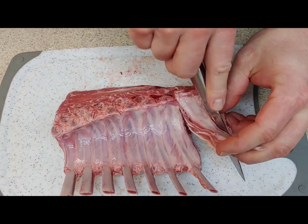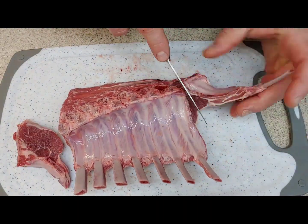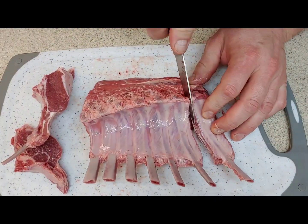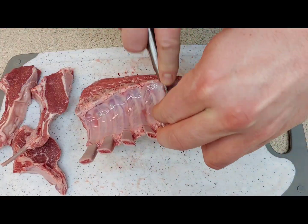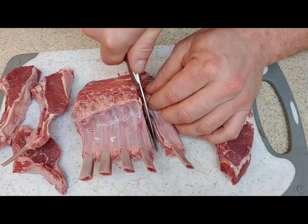I started by cutting the rack into individual chops. The first thing I noticed is that cutting these apart, the smell is a little off to me — doesn't smell like what I'm used to, which would be beef.